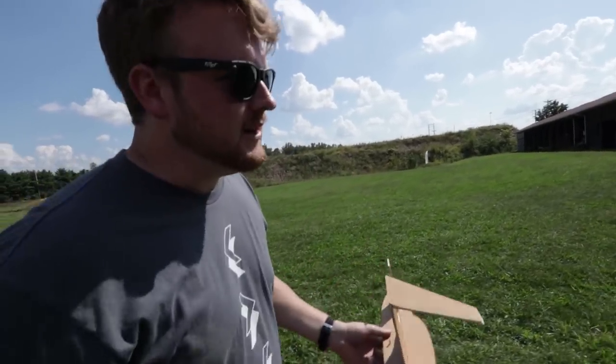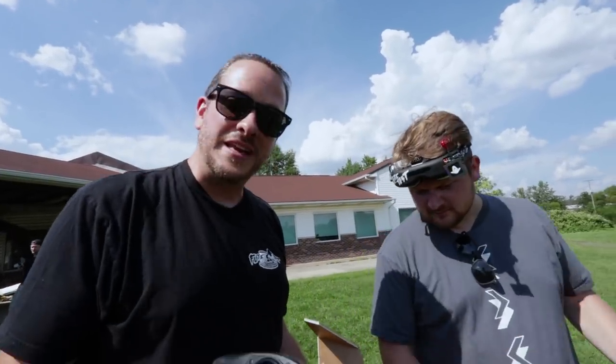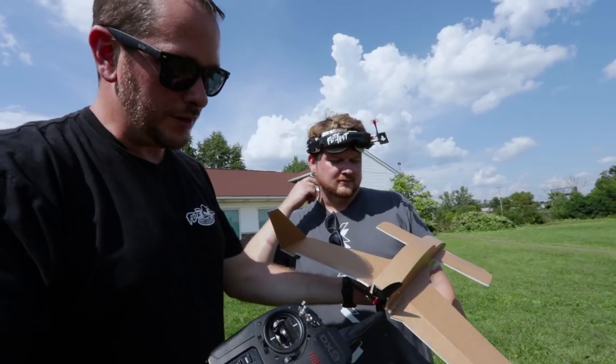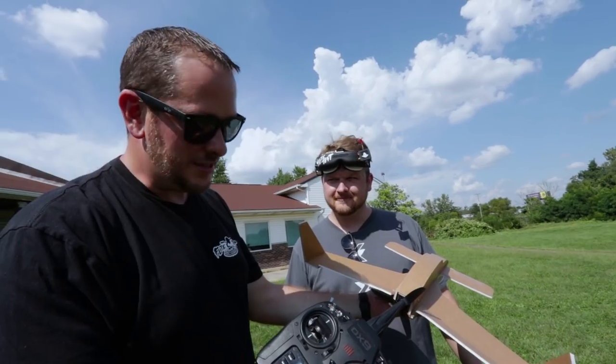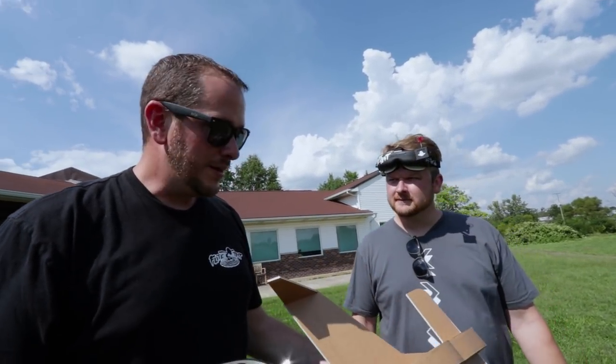Now we're going to take the RC Long Easy and put it in the air. Before you ever launch, a couple of things are really important. First, make sure your controls go the right direction: go right, right aileron goes up; go left, left aileron goes up; pull back on the stick is up, forward is down. Make sure your ESCs are calibrated.